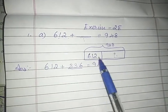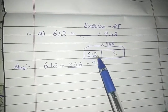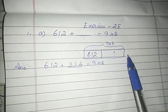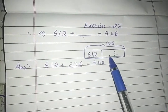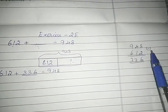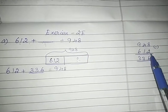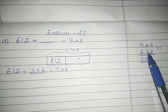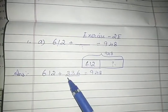If you subtract one part from the total value, you will obviously get the remaining value. So you subtract: 8 minus 2 is 6, 4 minus 1 is 3, 9 minus 6 is 3. The remaining part is 336.